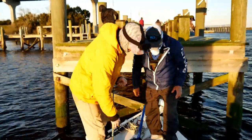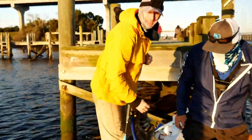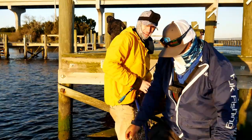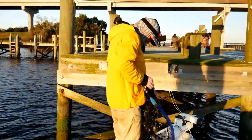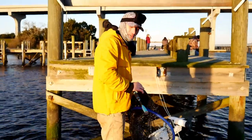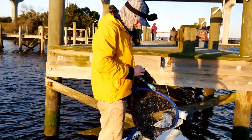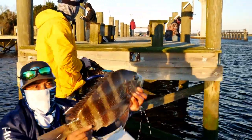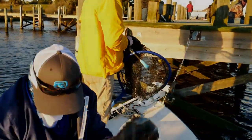Alright you guys, that's what we're after right there. Just ran into two subscribers — Eric and Ryan from West Virginia. They told me they just had their first sheepshead a couple weeks ago and it was awfully tasty. You guys want this one for dinner? We got plenty.